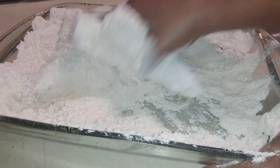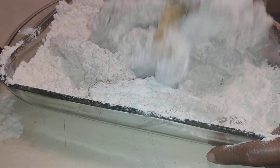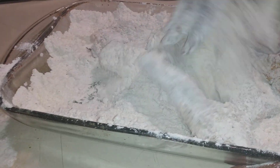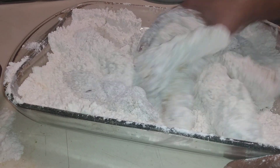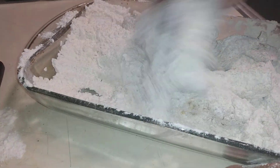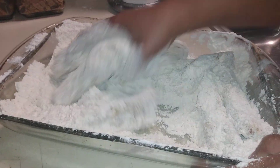I had my sous chef here but she wasn't feeling too good today, so I guess she got a sick day on us. So grandson is doing two jobs today — he's doing sous chef and cameraman.